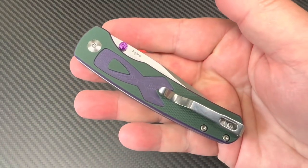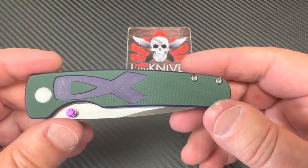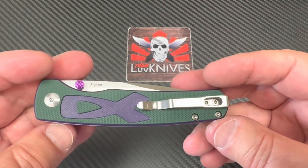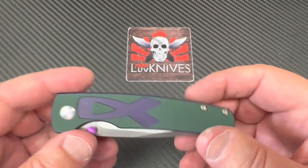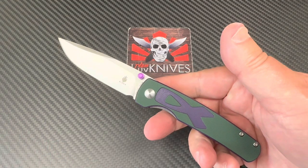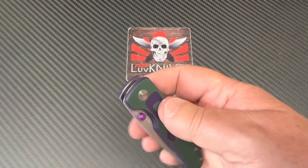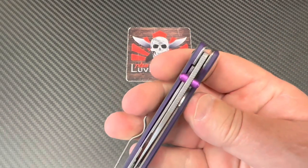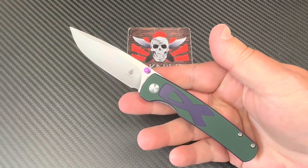Not bad. The pocket clip works. It's not a lefty — they could have done that real easy too. I don't know why they didn't, to tell you the truth. They do it on so many of their knives. I think they should have. But it's kind of a conversation thing too — fight for cancer — nice colors. Easy in the hand, great ergos.